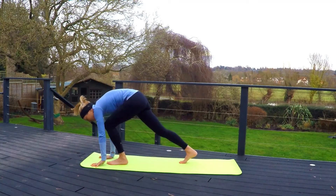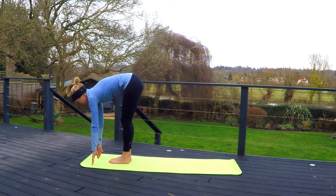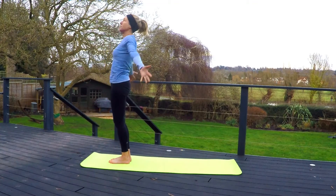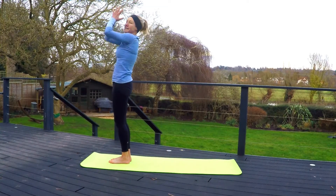We're going to step our feet forward again, coming out of the sun salutation. Stepping both feet forward, straightening legs, look forward. Exhale, hands come down to the floor, bending knees, head to knees. Inhale, standing. Reaching arms overhead, looking up at the hands, and then coming back to center.